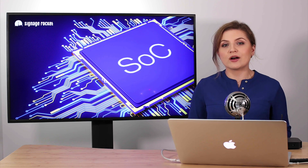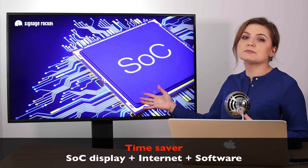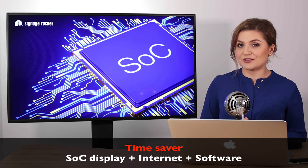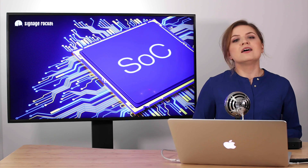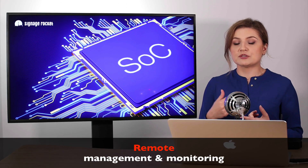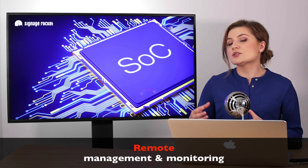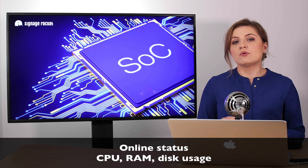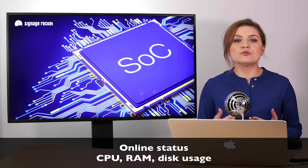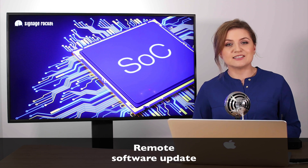Last but not least, running your digital signage network on SoC displays can be a great time saver, because you only need the display, the internet, and the software of your choice that runs on those displays — for example, Signage Rocket. The right software plus the SoC display give you the ability to control the device remotely, change its brightness, adjust the operating hours to save energy, and monitor the display so you always know whether it's online or offline, its usage of CPU, RAM, or disk. You can also remotely update the software so you're always running the latest version.